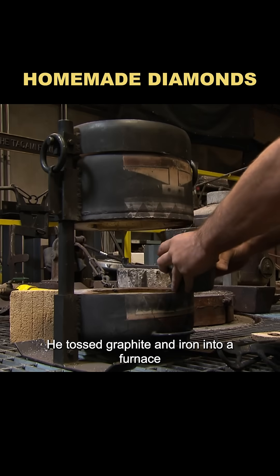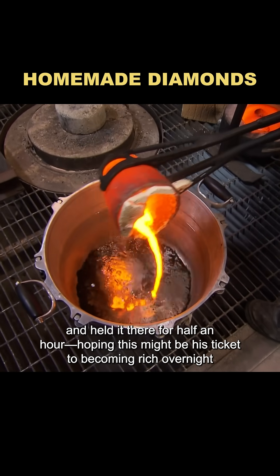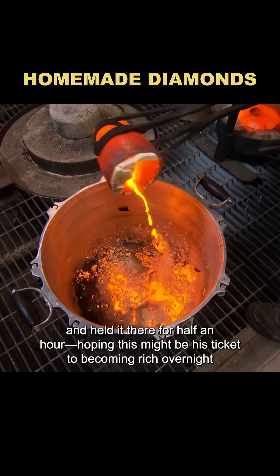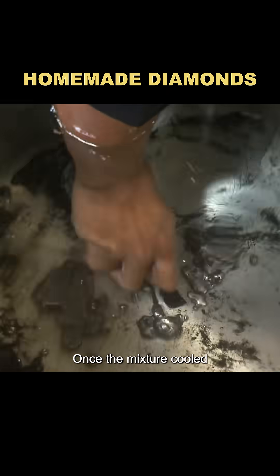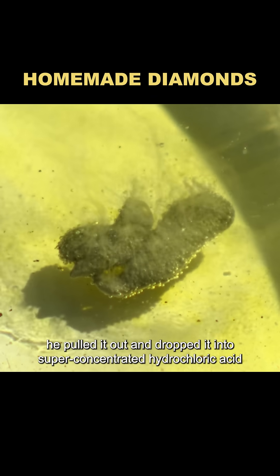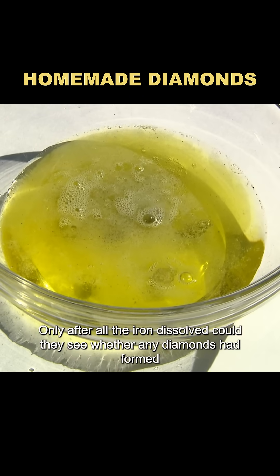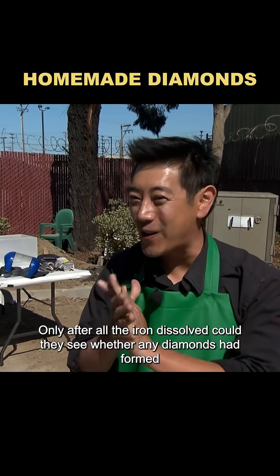He tossed graphite and iron into a furnace, cranked the heat up to 2,500 degrees, and held it there for half an hour, hoping this might be his ticket to becoming rich overnight. Once the mixture cooled, he pulled it out and dropped it into super-concentrated hydrochloric acid. Before long, the acid turned into something that looked like pumpkin soup. Only after all the iron dissolved could they see whether any diamonds had formed.